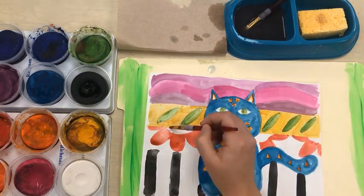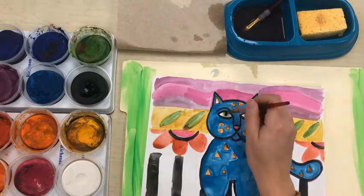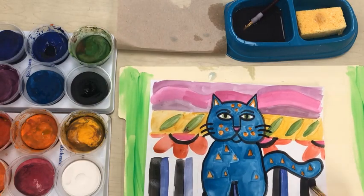We will talk more about cleaning our paint brushes and keeping our paints clean next class.